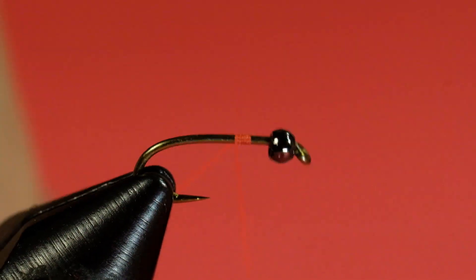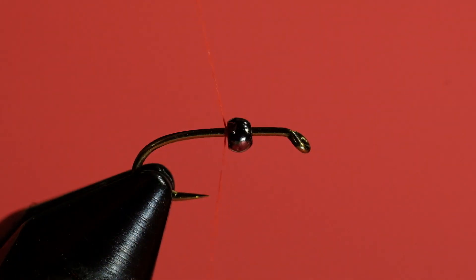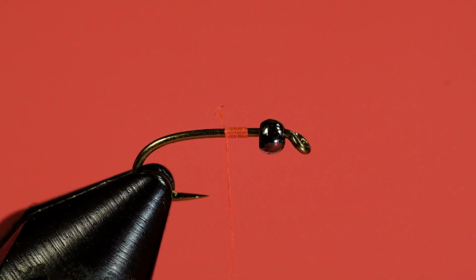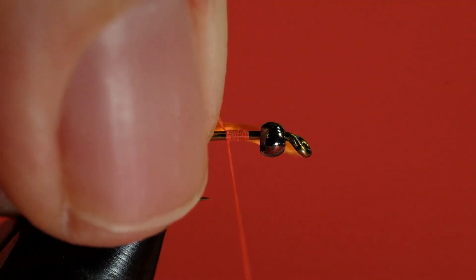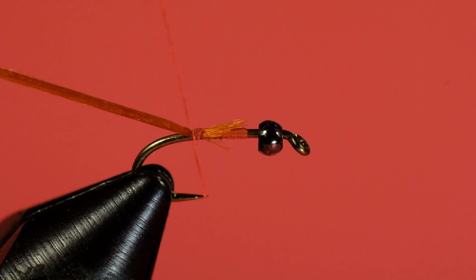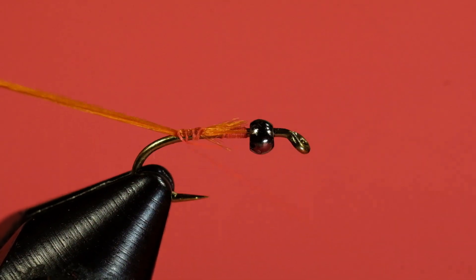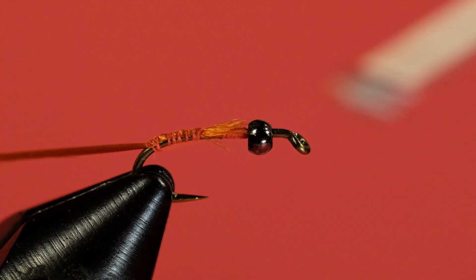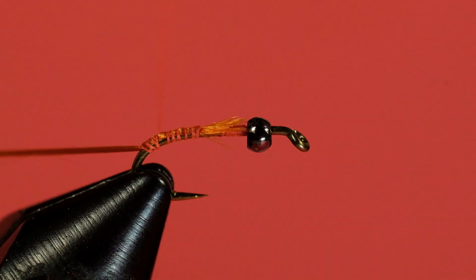The point where I'm starting my thread is the area where we're going to be starting our floss body. For our floss, drag it into position. We're going to come around the bend with our thread, work all the way around the bend, and then come forward.